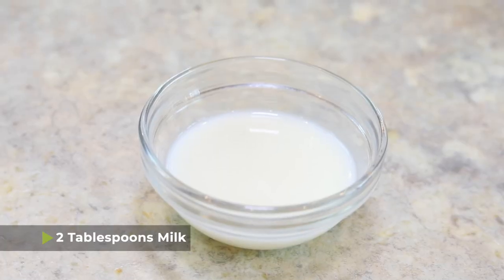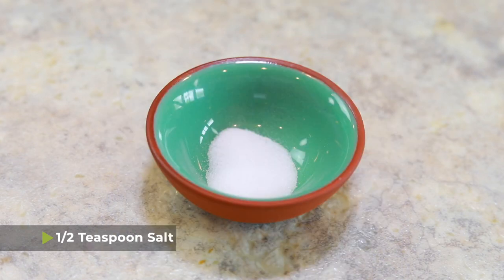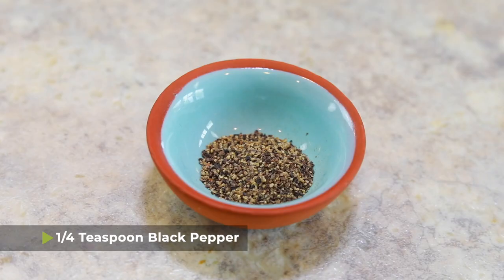It'll ruin the texture. You're also going to need two tablespoons of milk — I use 2%, use whatever you want — one egg, about a half teaspoon of salt to taste, a half teaspoon of nutmeg, and maybe a quarter teaspoon of black pepper.